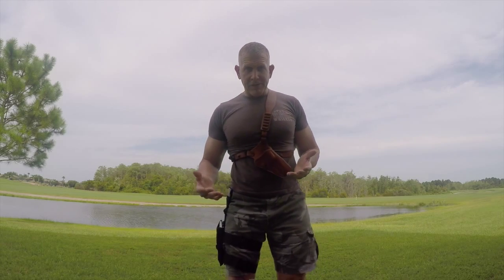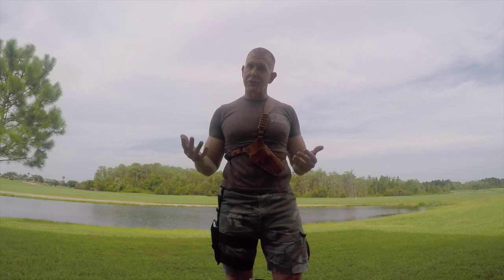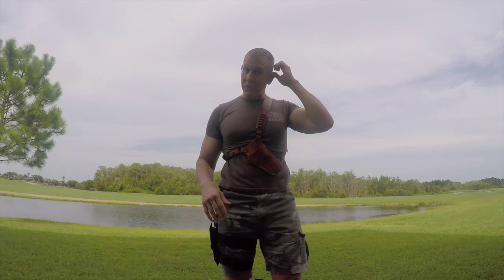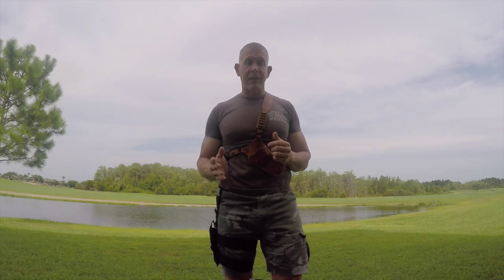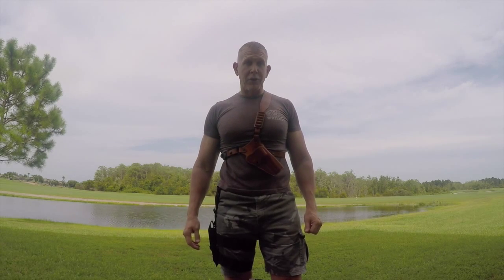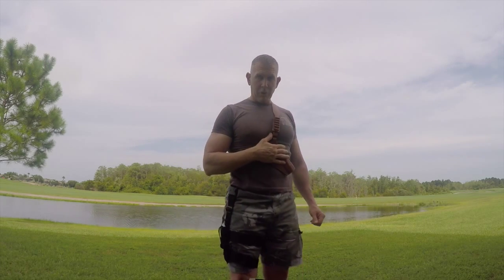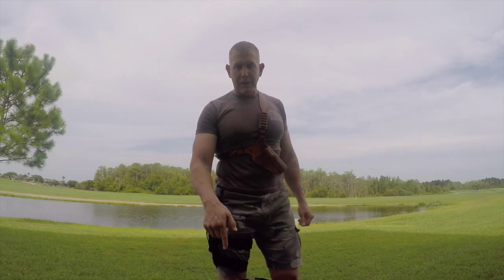I hope this video gave you a little more insight in terms of deciding which holster to use. There are other configurations individuals use out in the field — these are the three I use that I find to be the most comfortable and allow easy access to the weapon. Please check with your local, state, and federal law regarding carrying a firearm in the area you'll be backpacking in, and make sure you're in compliance. I carry a .44 Magnum — the chest holster and drop-down holster are for that. The belt clip holster is for a .45.